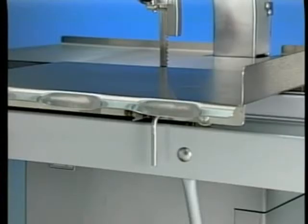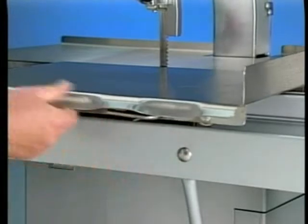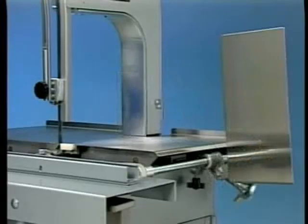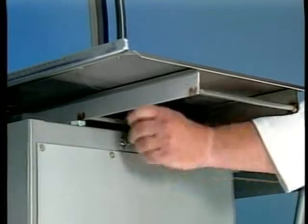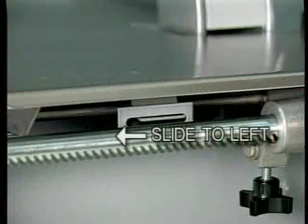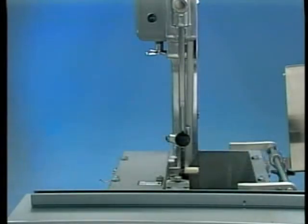Disassemble the carriage by releasing the carriage lock. Turn the L-shaped carriage stop and remove the carriage. Rotate the gauge plate to the raised vertical position. Release the table clamp. Lift and pull the table to the left until the tongue is clear of the slot. Tilt the table on its side, blade side edge up, and remove the table from under the saw head.